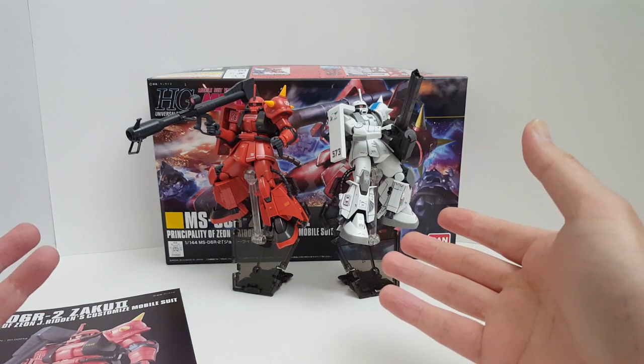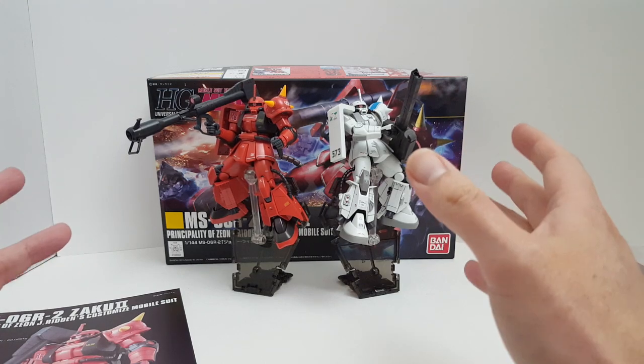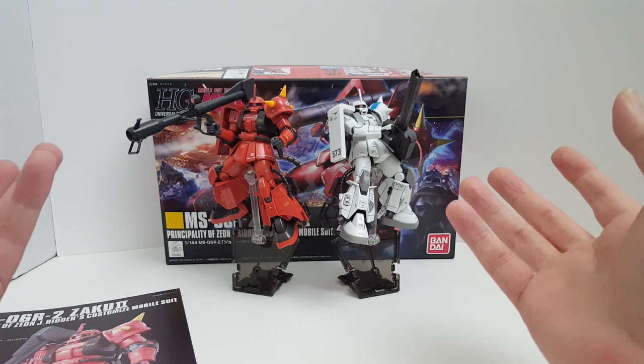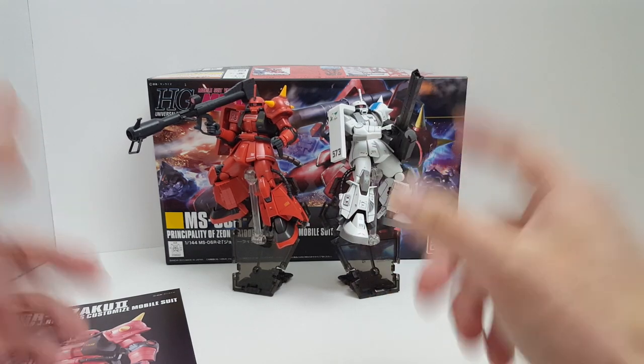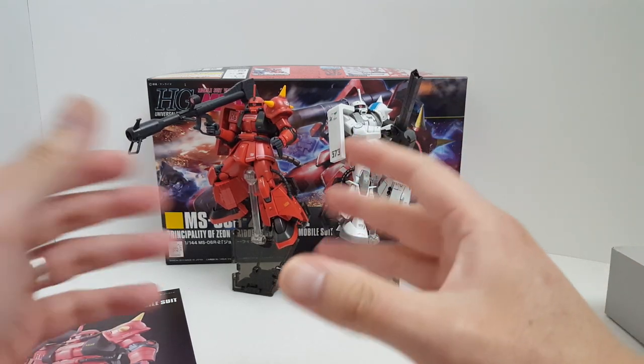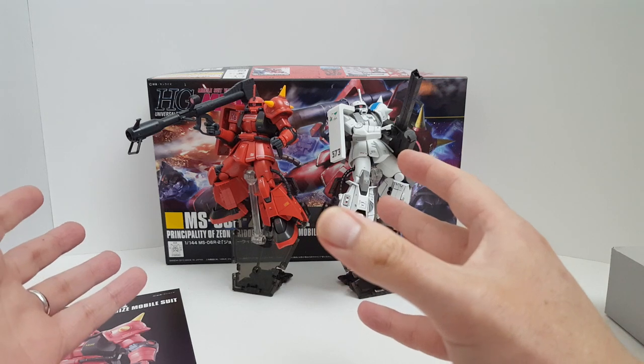This is a customized mobile suit and it's actually a very special suit. This is part of MSV, which some may consider canon or non-canon. So what happened, according to the MSV manga or whatever, the lore is basically...